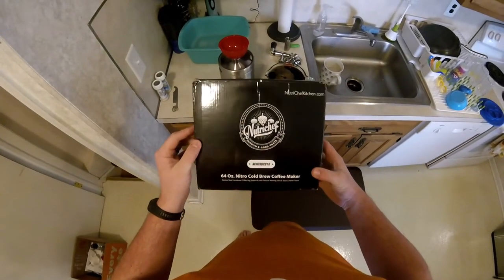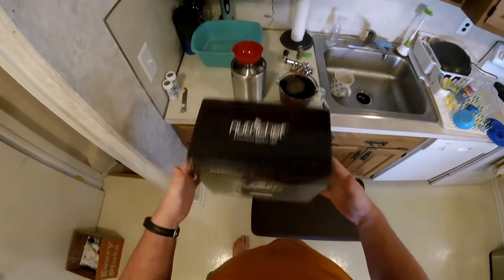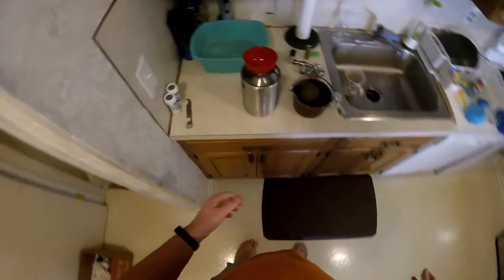Good morning everyone. This is the Nutricheff cold brew coffee maker. This is my third run doing this and I figured I'd show you guys exactly how it goes, what goes into it.